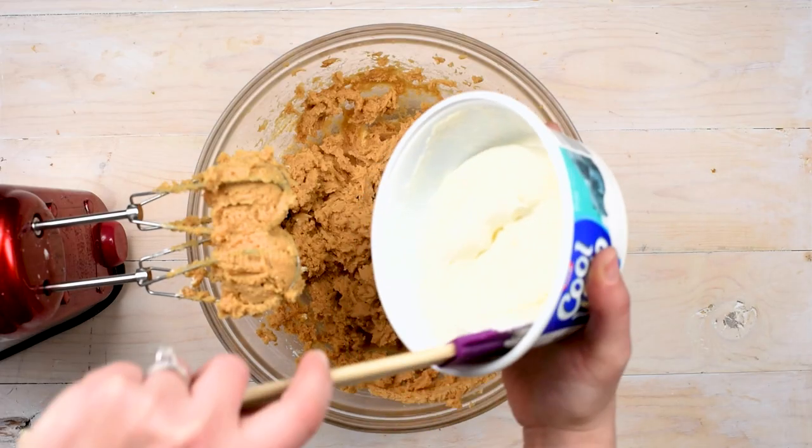Mix those together until your mixture is nice and smooth and creamy. One of the things I love about this pie is it is completely no-bake. We don't need to bake that crust, and it has that nice creamy filling. It's so easy — it's great all year long, but especially in those summer months when you don't feel like turning on your oven.